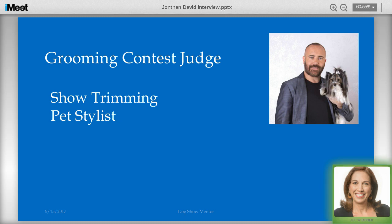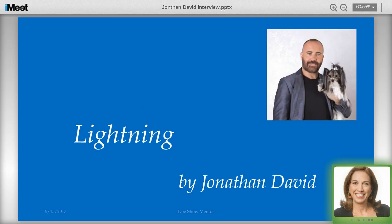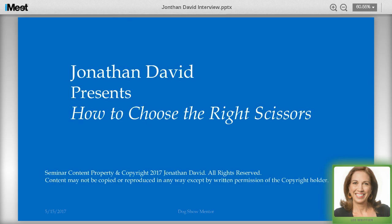Jonathan is partnered with Kenshi Shears, the industry leader in high-quality grooming shears. That company is owned by dog show people who have Danes and other working breeds. Kenshi has created their own line just for Jonathan called The Lightning. Jonathan has many educational DVDs and YouTube videos as well, which you can go and see after this to watch how dynamic he is in speaking. So welcome, Jonathan — I'm going to turn this over to you. Thank you, Lee, it's my pleasure to be here again.